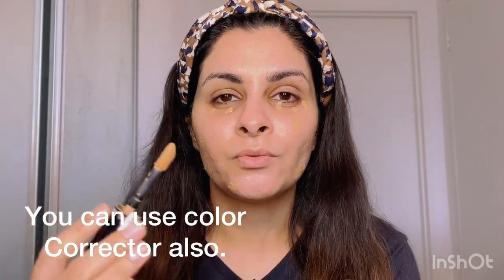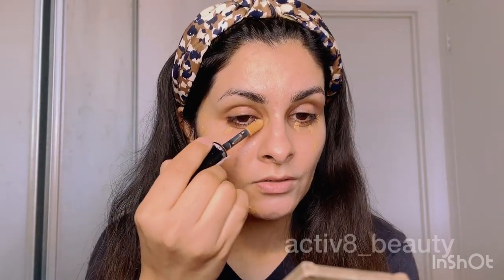Whenever you are applying a concealer, always start with a darker tone. If you need to cover any marks or dark circles, you can use a color corrector as well, but today I want to keep the video very simple, so I'm just taking the concealer and not using too many products. I've applied this concealer wherever I can see dark circles or dark marks.